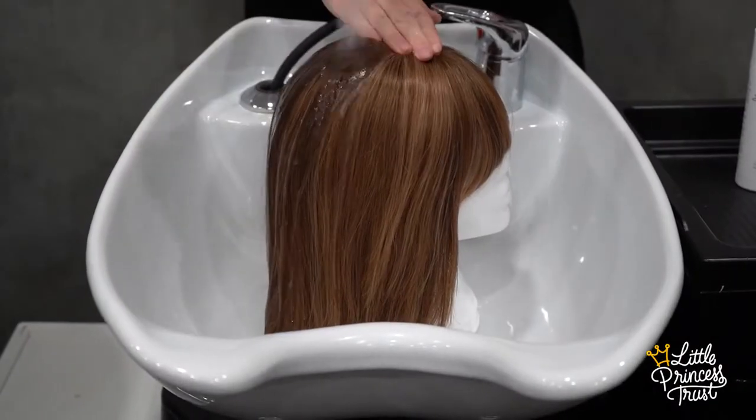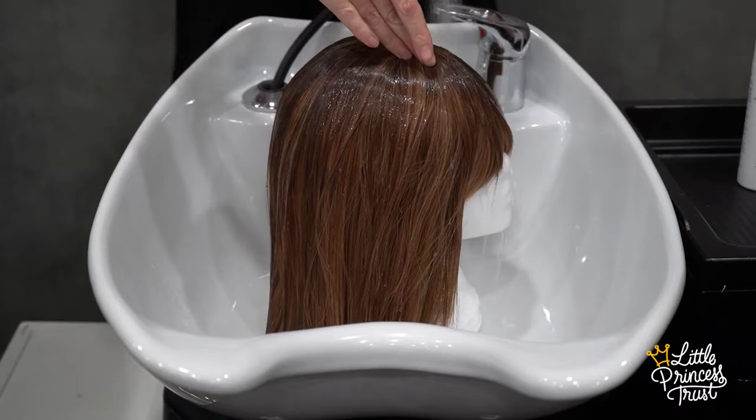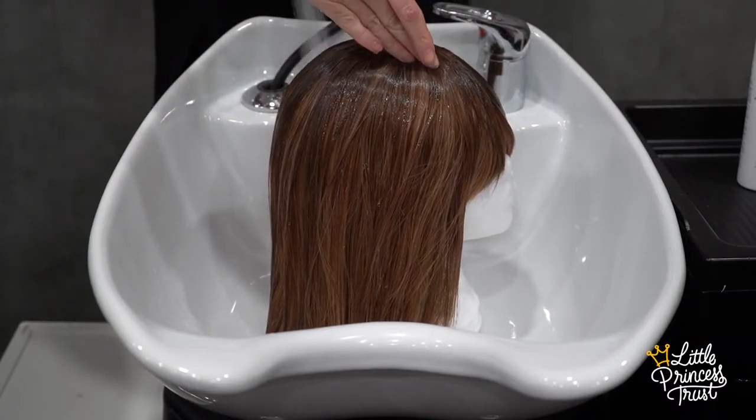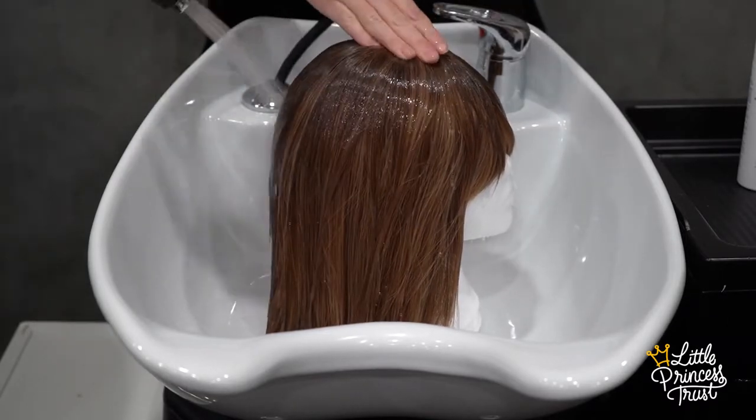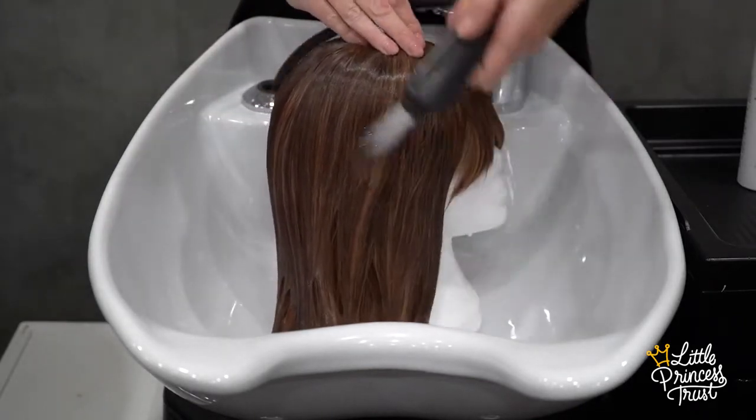For best results when washing, pop the hair onto a polystyrene head. You can do it without a poly head too — I just find it easier. Gently run lukewarm water over the full head until it is saturated all over.